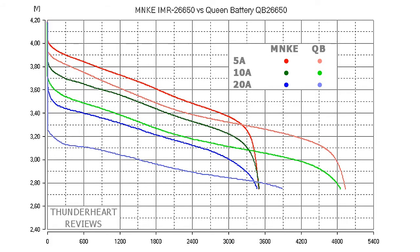Let's compare these two very different batteries at 5, 10, and 20 amp discharge rates. As we can see, the curve of Queen Battery is always lower than the MNKE one, and at 20 amps it almost immediately drops to 3.40 volts, which is not a good result. On the other hand, it has higher capacity, and even at 20 amps its capacity is higher than that of the MNKE battery.